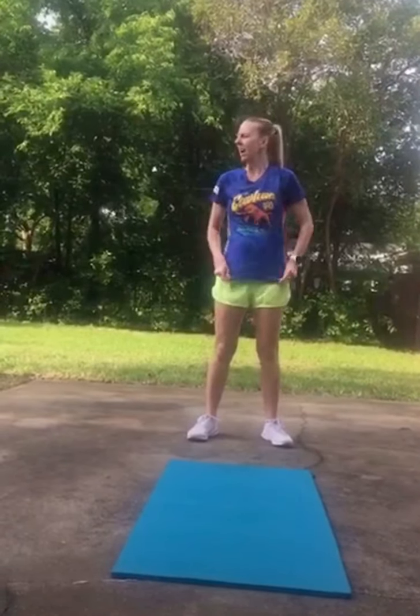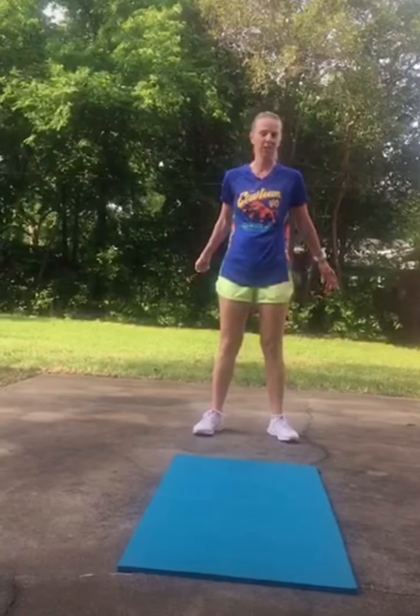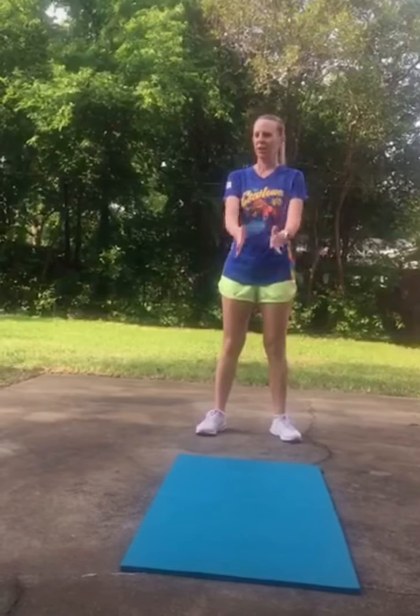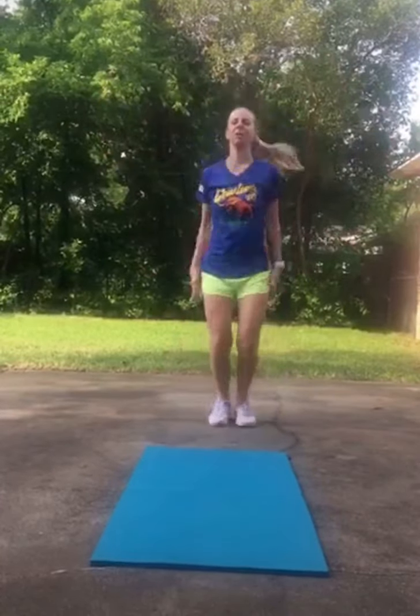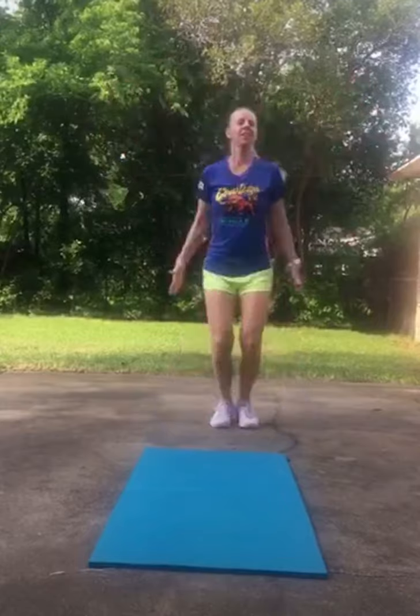All right, we haven't done these in a while so we're going to do these — a little bit of cardio here. We're going to spell out 'teamwork' with our jumping jacks, do the whole word, and then we'll say 'teamwork makes the dream work' at the very end. So here we go. T-E-A-M-W-O-R-K! Teamwork makes the dream work.